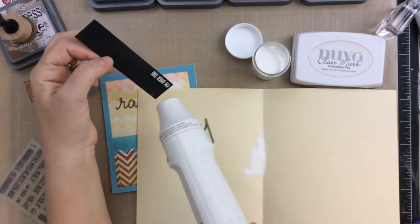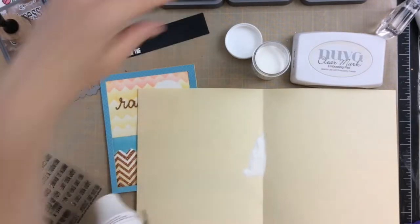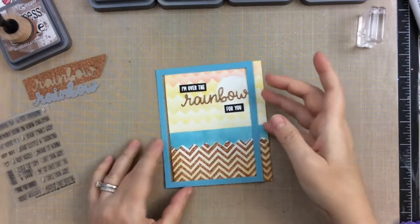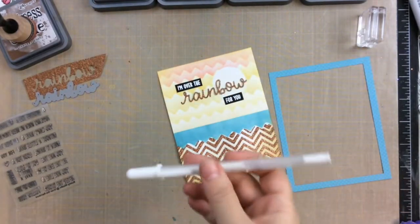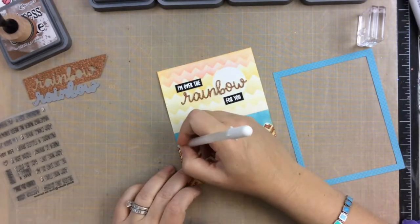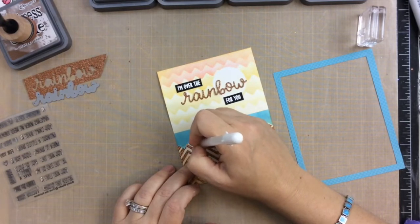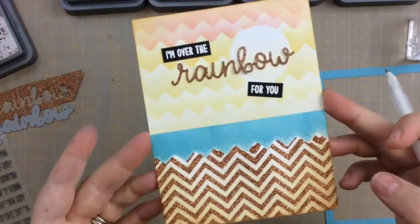I'll heat that with my heat tool until it's all melted. I love watching embossing powder melt — it's still one of my favorite things. Here you can see both of those sentiments embossed and cut out, and now we're in the home stretch. Before we attach that frame, I thought it would be great to use a little white gel pen and add some dots between where the water meets the sparkling sand. It's difficult to see in this video but it does create a nice transition between those two areas.